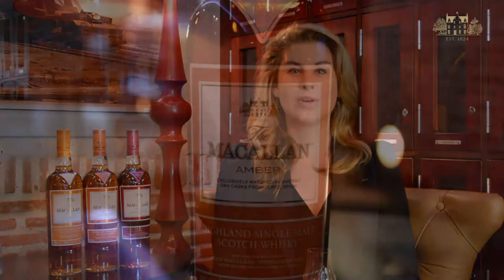Hi, welcome to the Macallan Moment. I'm Candice Baker, and today I'm going to be taking you through the 1824 series Amber.